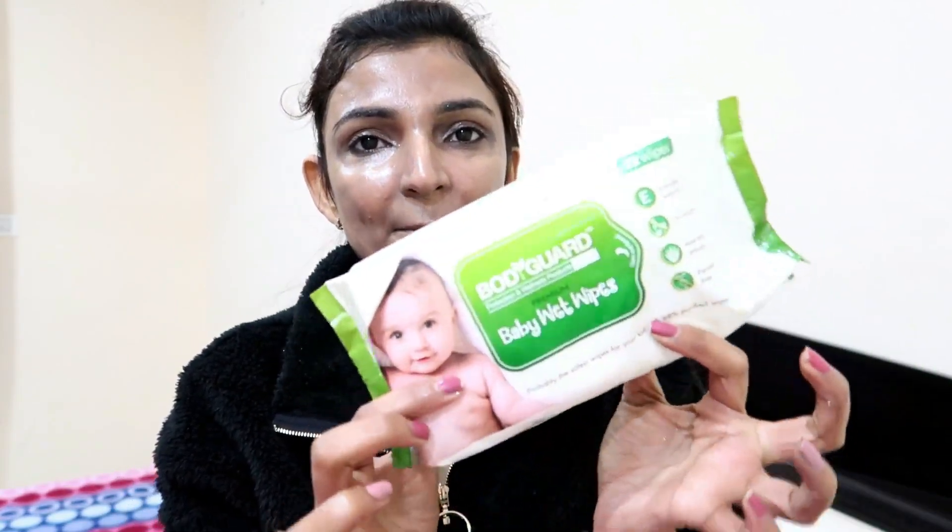I am using bodyguard protection and wellness products by Serona — these are wet baby wipes which I have also ordered from Nykaa. With the help of these, I will wipe off my face.